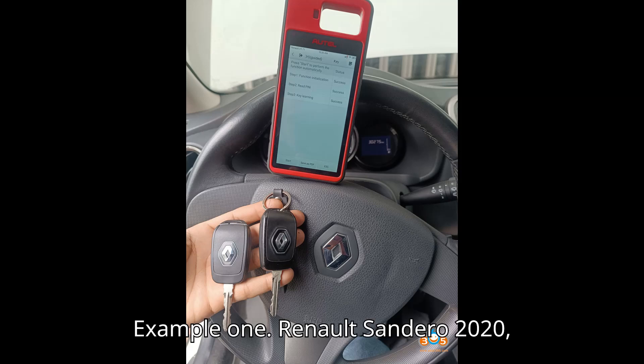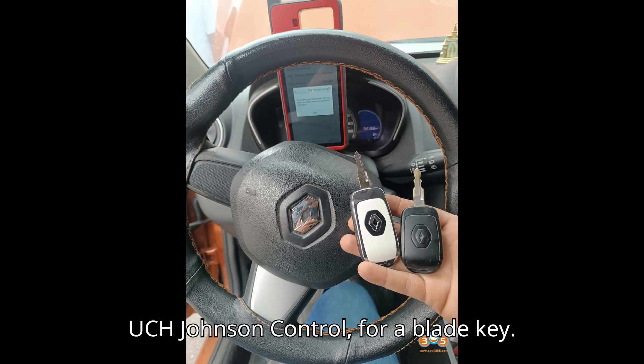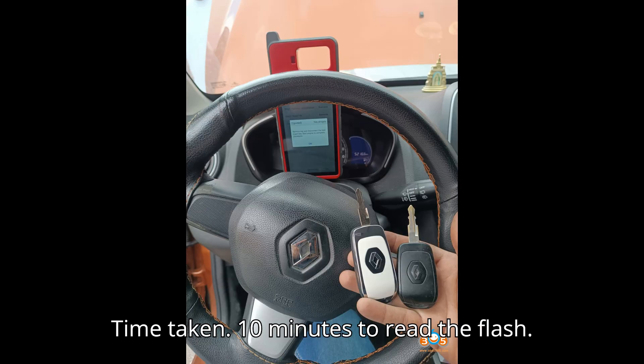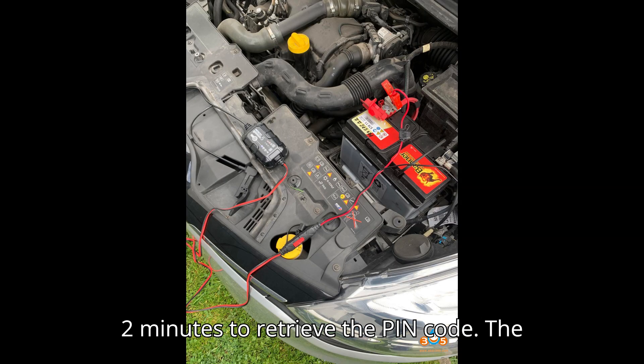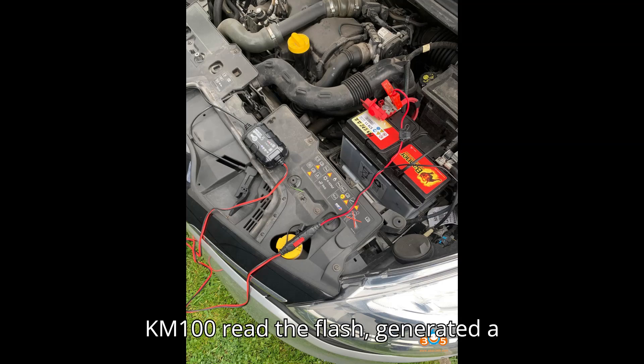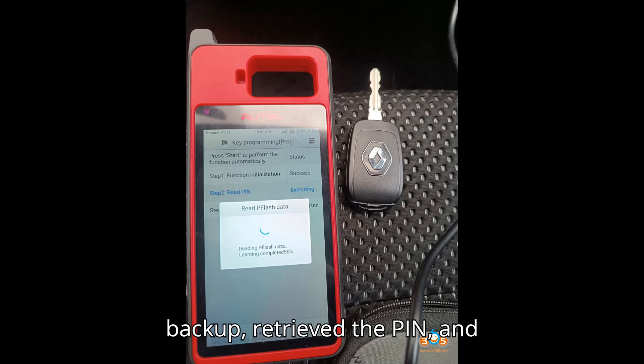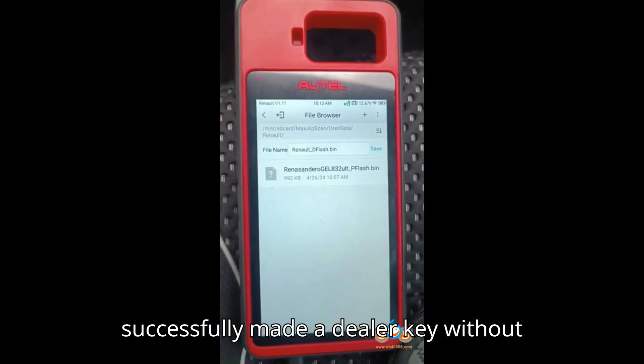Example 1 — Renault Sandero 2020 UCH Johnson Control, Blade Key: Time taken — 10 minutes to read the flash, 2 minutes to retrieve the PIN code. The KM100 read the flash, generated a backup, retrieved the PIN, and successfully made a dealer key without any issues.